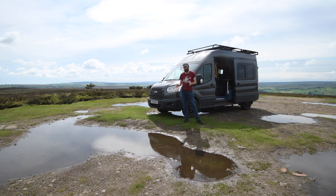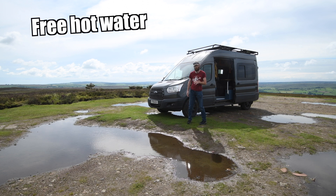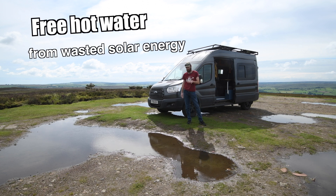Welcome back to Mispronounced Adventures, my Ford Transit campervan build channel. This video is going to be about solar dump loads. I talked about a solar dump load in a video a long time ago and now I've finally had it rigged up for a couple of months, so I'm going to show you how it's been getting on.